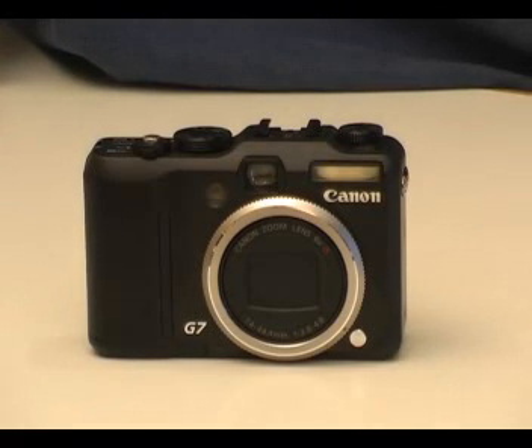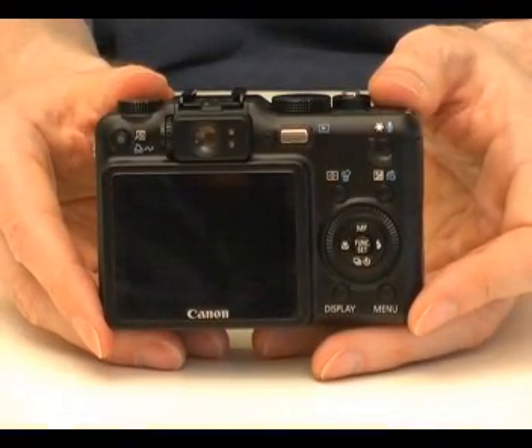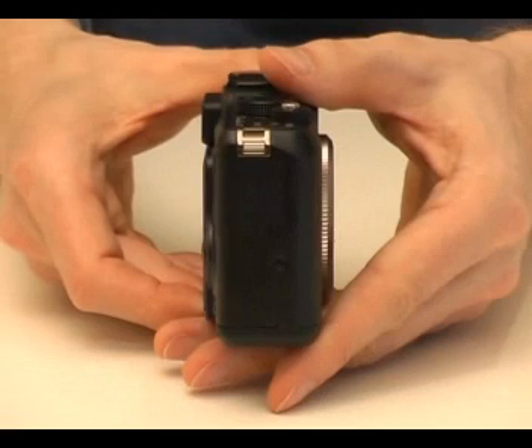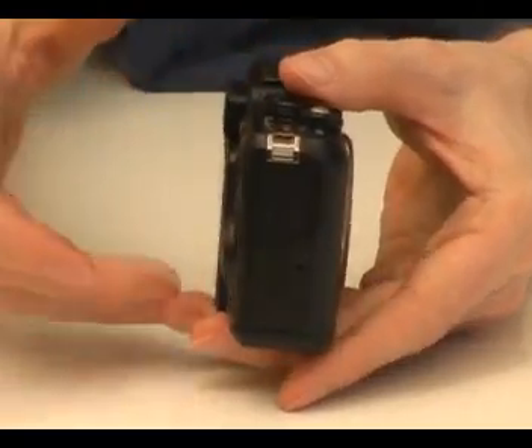Welcome to the cameras.co.uk video guide to the Canon PowerShot G7. You'll find a review of this camera and price comparisons on cameras.co.uk. This is an advanced compact camera. It has 10 megapixels and a 6x zoom lens. It also has a full range of manual exposure controls and manual focusing. The camera also has image stabilization.